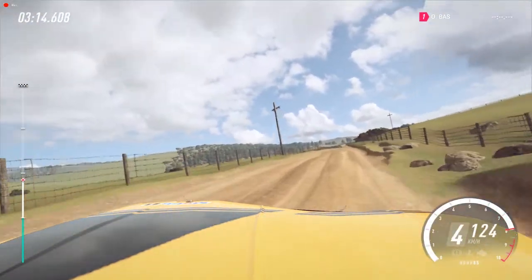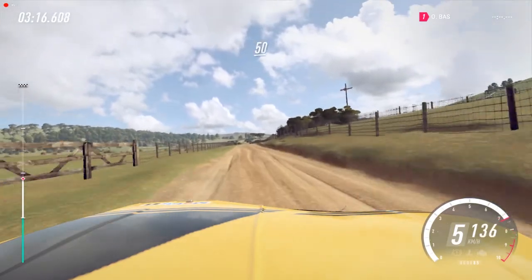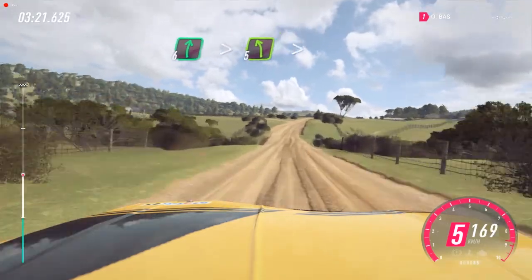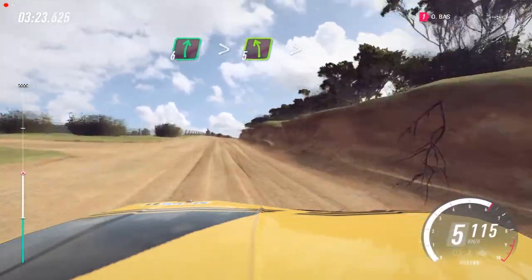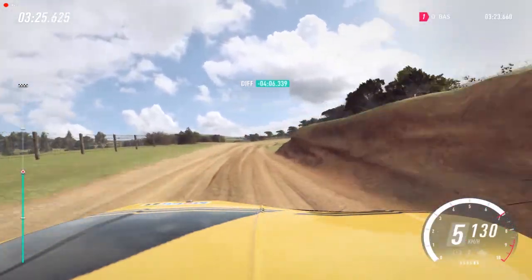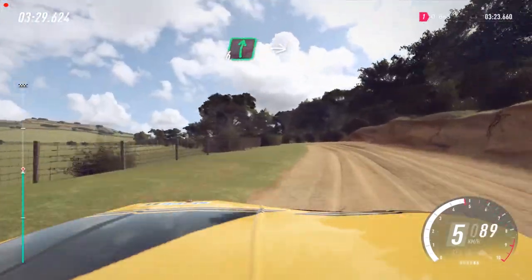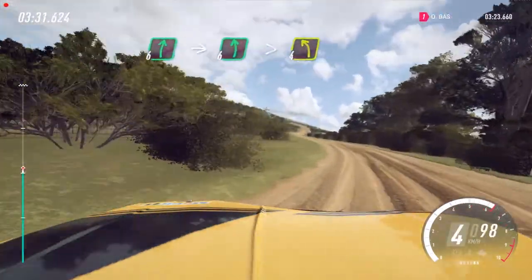6 right long, 10, into 3 right. 30. Small cut, 3 left. Into 5 right long, 160. Keep left of a crest, 50. 6 right long, over crest, tightens. Into 5 left long, over crest, tightens. And 6 right. Into 6 left long, tightens, 4 over crest.